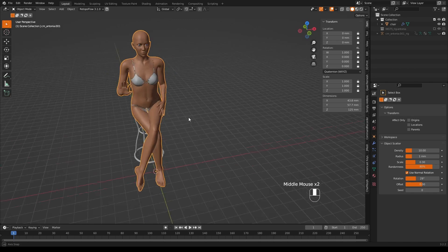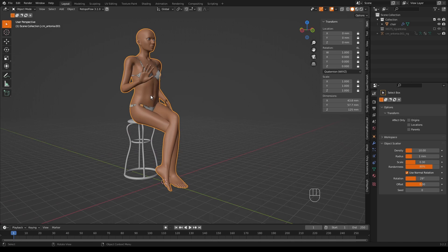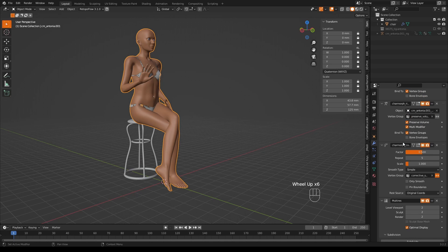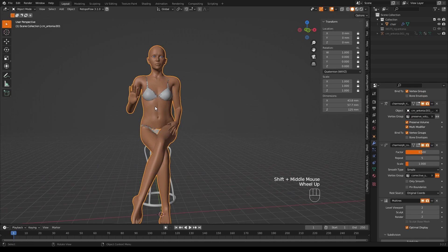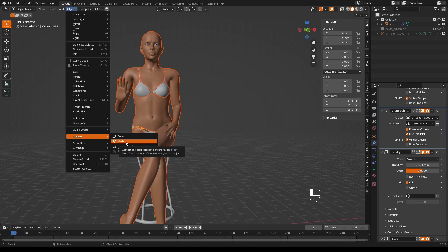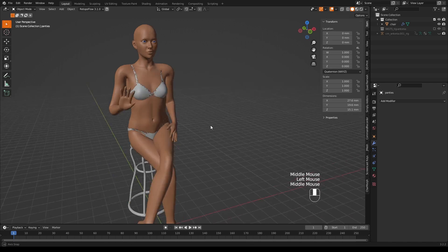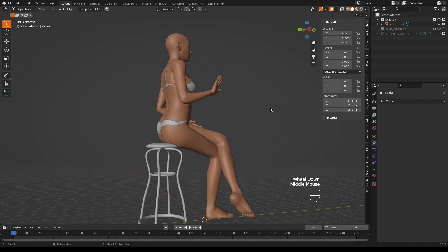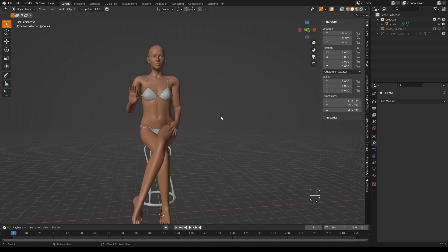Going back into object mode, it looks a little bit better — a little less weird. That is basically the workflow for creating a model, posing it, and getting it ready for printing. You could just export this model as it is, but in some circumstances you want to apply all the modifiers that Charmorph has created. If you just apply them normally it will ruin your model. The way to do it is to select everything, then go to Object > Convert to Mesh — it already is a mesh, but this applies all the modifiers without breaking your model. There we have it: a 3D printable model. If you have any questions put them in the comments. Thank you very much and hopefully see you again, bye.